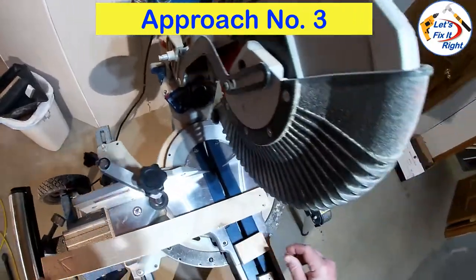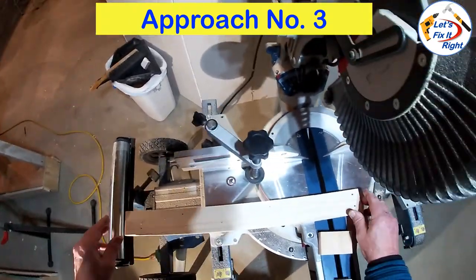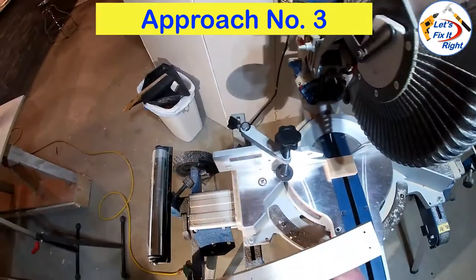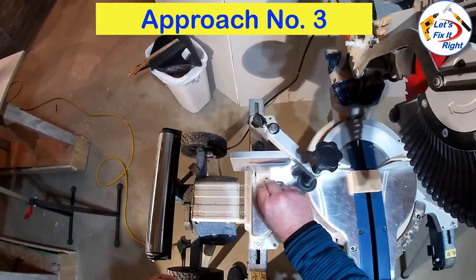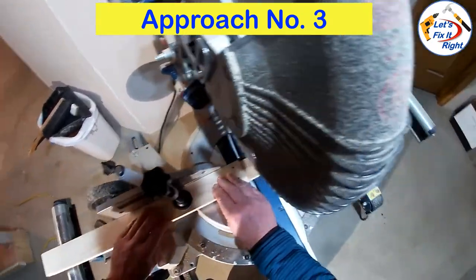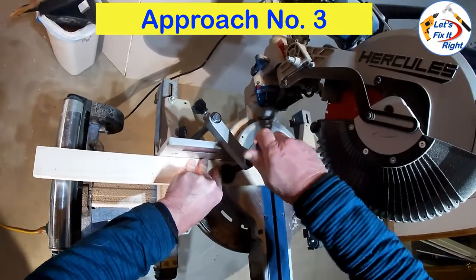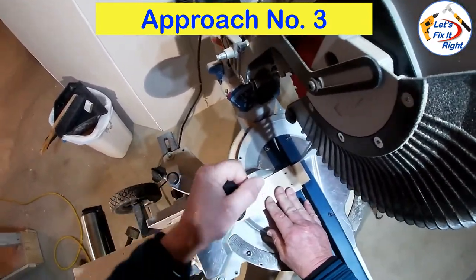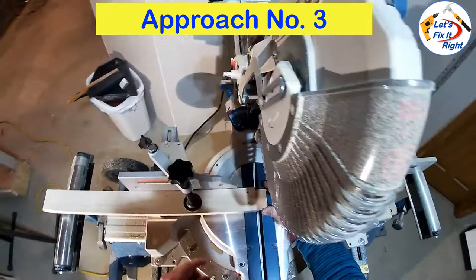For our third approach, we're not going to damage the article at all — no clamping, screwing, or nailing it to the anchor board. But we're going to use the same anchor board. Put the small piece of wood in place, space it out evenly with another piece of ¾ inch wood, and place our anchor board in position. Then secure it — clamp it to the top of the saw cutting surface — securing it very tightly. We don't want this wood to move.